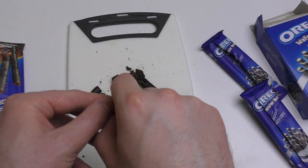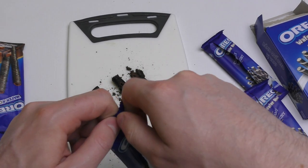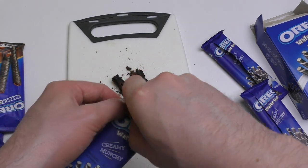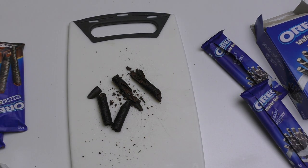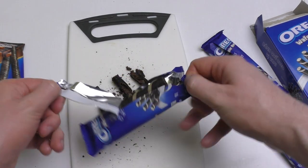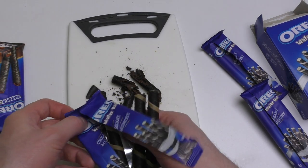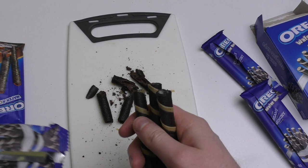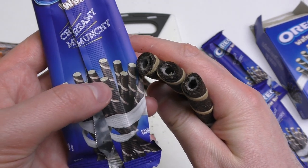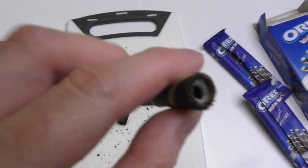I would say it doesn't look that great in terms of being impressive — I'm not really impressed by this product. It's kind of random, and when you bite into it the texture is kind of strange. Unfortunately, there's also some sort of aftertaste. Looking at the packaging it says it's filled, but in reality it looks like the other one.